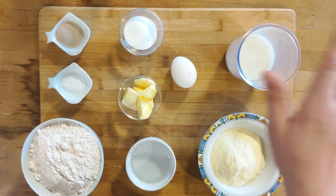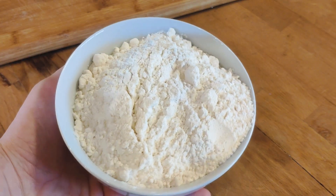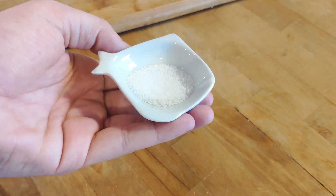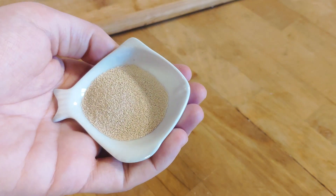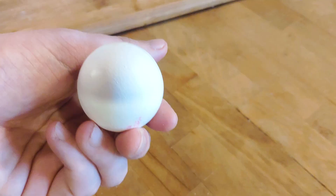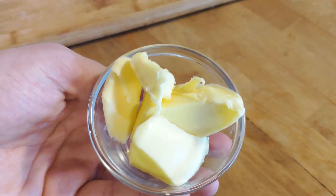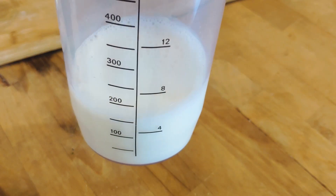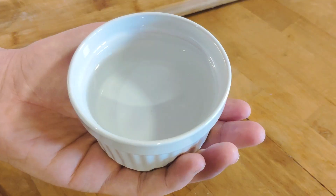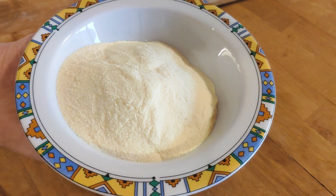Let's start with the ingredients. Today we'll need 350 g of plain white flour, 1 teaspoon of salt, 7 g of dry yeast, 2 tablespoons of sugar, 1 egg, 40 g of butter, 180 ml of milk, 120 ml of water, and a handful of cornmeal.